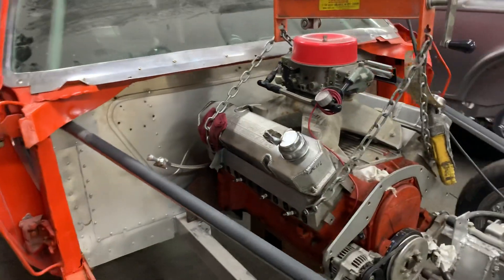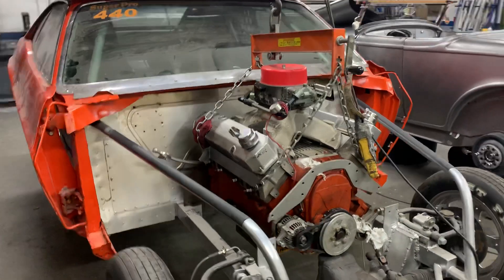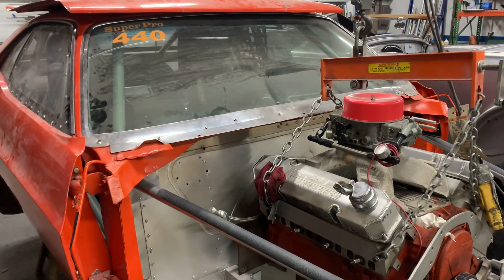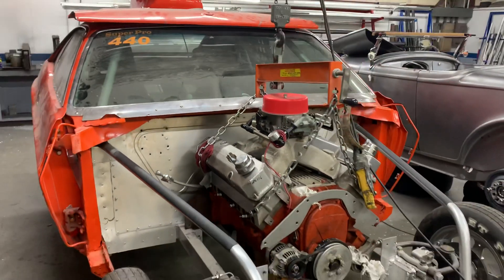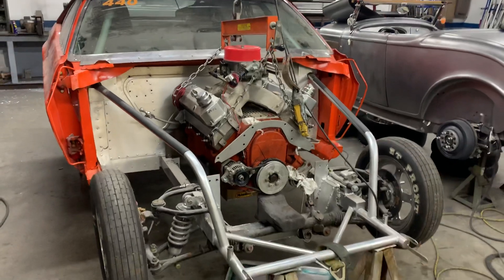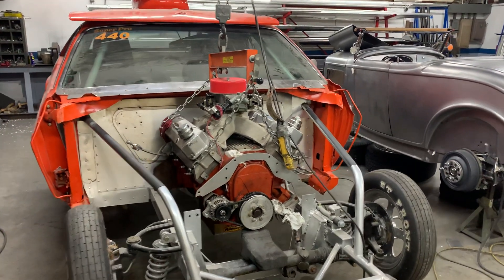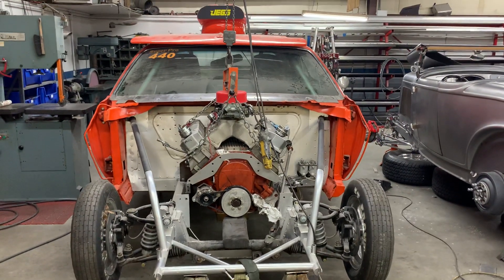Earlier this week we went through this whole car, made sure everything was up to par when it came to the roll cage, made sure all the welds were secured — and we're definitely still finding a few things here and there, getting everything corrected and getting this car back on the ground with the motor mounted and ready for Ted to take to the drag strip.